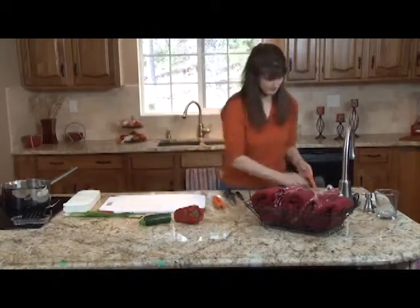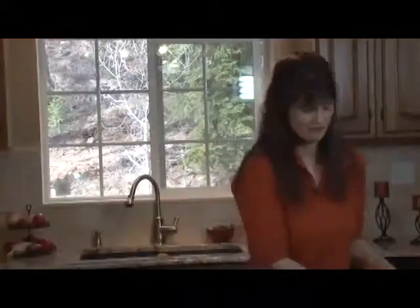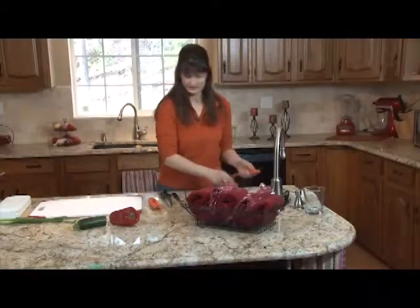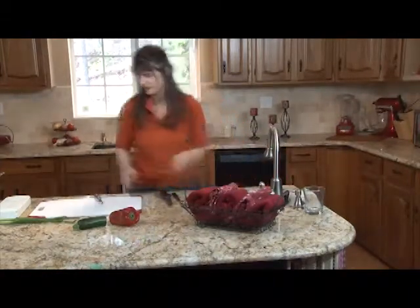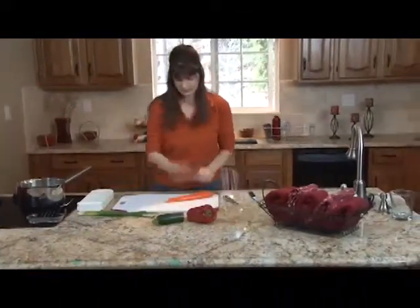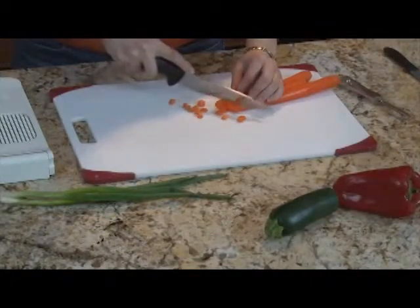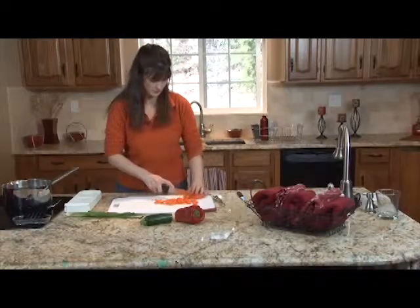To get started, we're going to go ahead and peel a carrot. Carrots are full of beta carotene and great vitamin A for your eyesight, especially if you have trouble at night like I do. I have trouble sometimes driving at night, so having vitamin A is really important. Rinse those off. A bright orange color, so yummy.